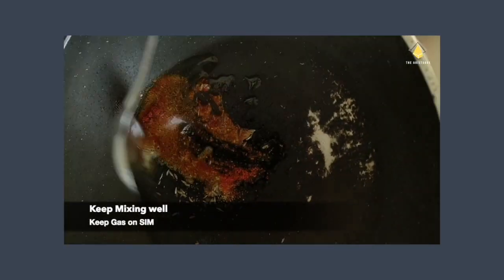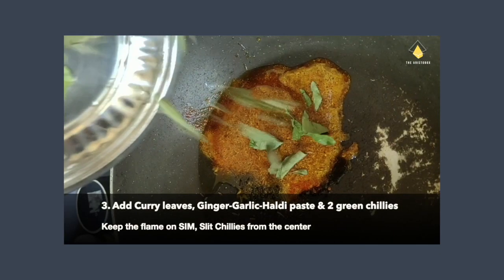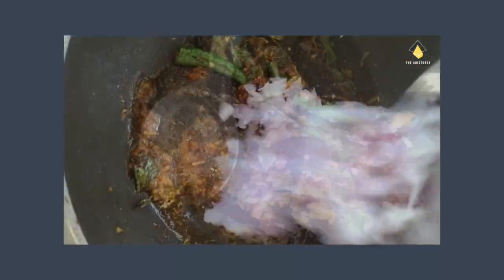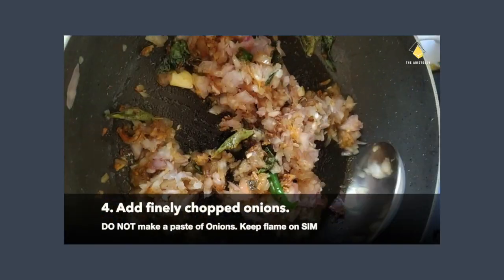Add the red chili powder. Keep the gas on a low flame, mix well, and add curry leaves (kadi patta) along with a paste of ginger, garlic and haldi. Slit the green chilies from the center and toss them in. Let cook for two minutes, then add the finely chopped onion, mix well, and leave it on low heat for five minutes.